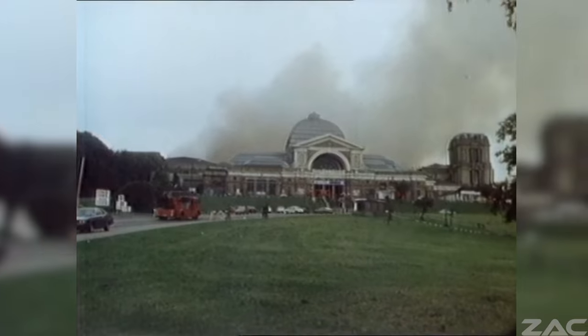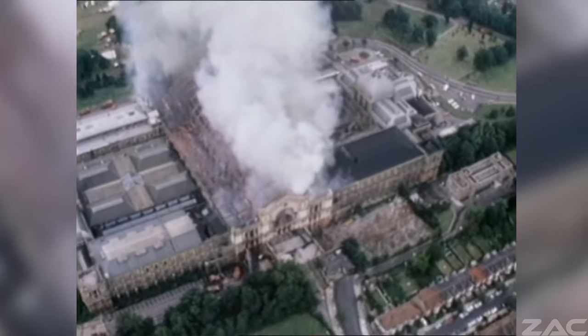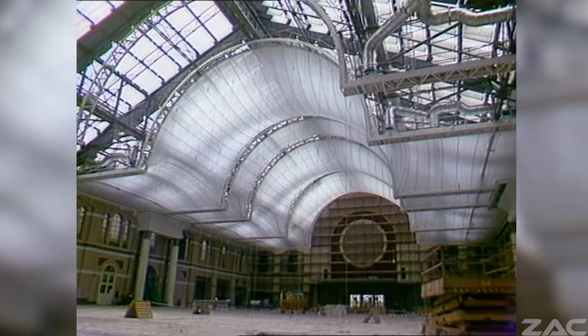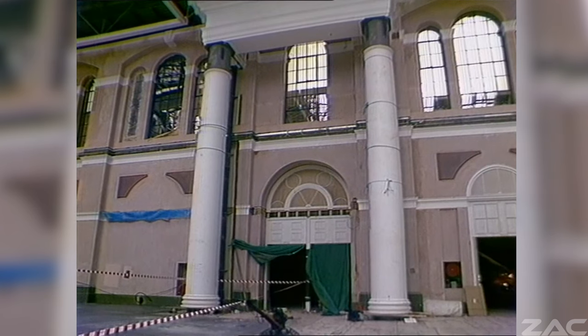In 1980 Alexandra Palace suffered another devastating fire, with the whole building burned down yet again and given a complete refurbishment. This beautiful building still stands today and is used for exhibitions, events and concerts, but perhaps not for its original purpose.